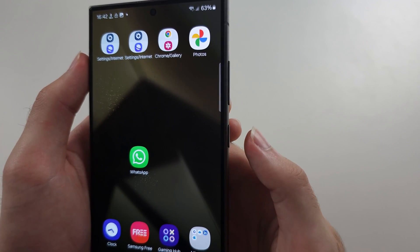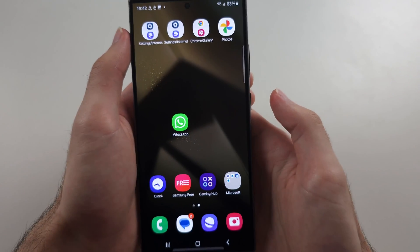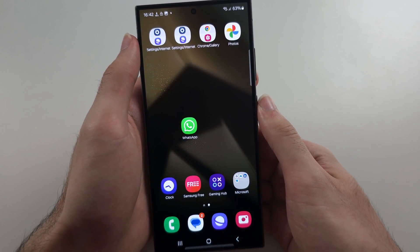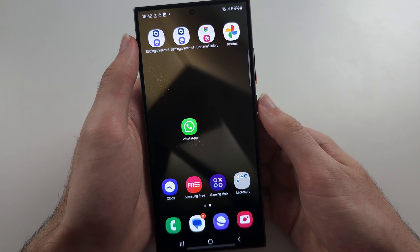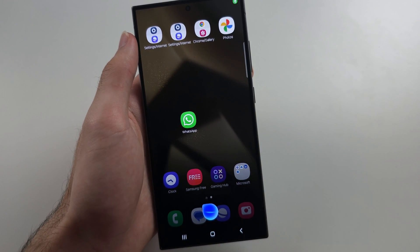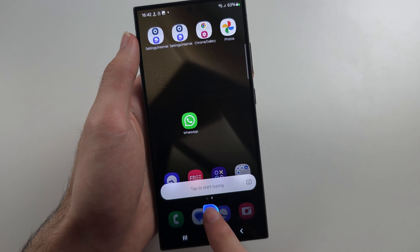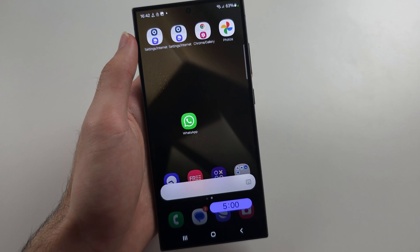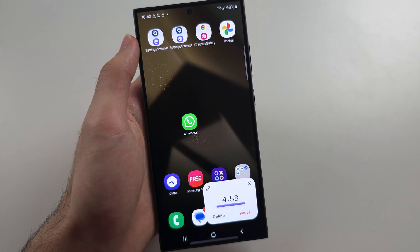On the side we have the side button — click this once and it will lock and wake your screen. If you long press it, it will activate the voice assistant and you can give it commands. For example, you can wake the voice assistant and say 'set a five minute timer' and it can start a timer like that.